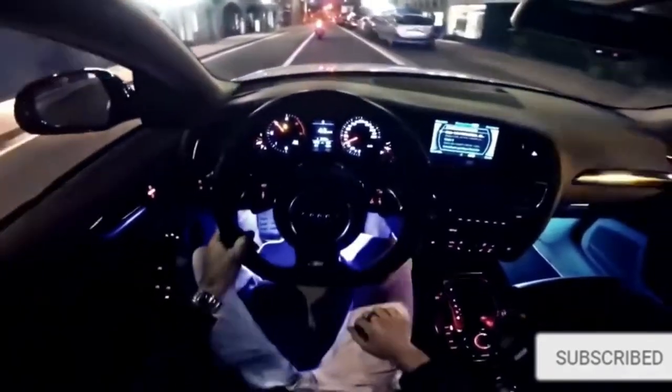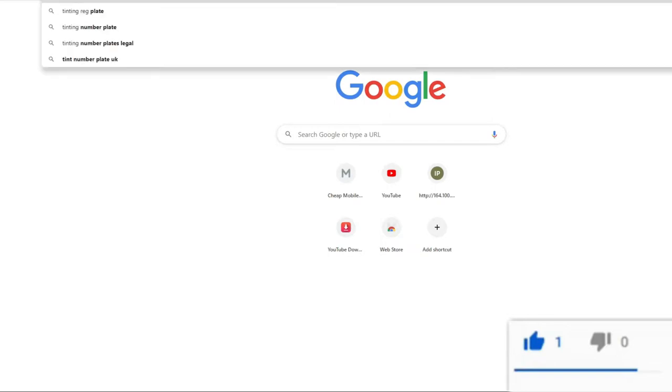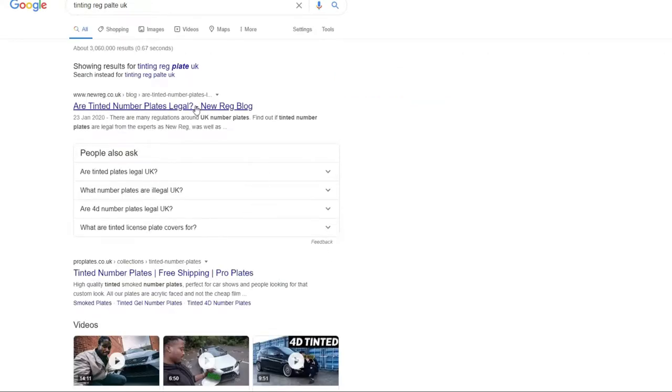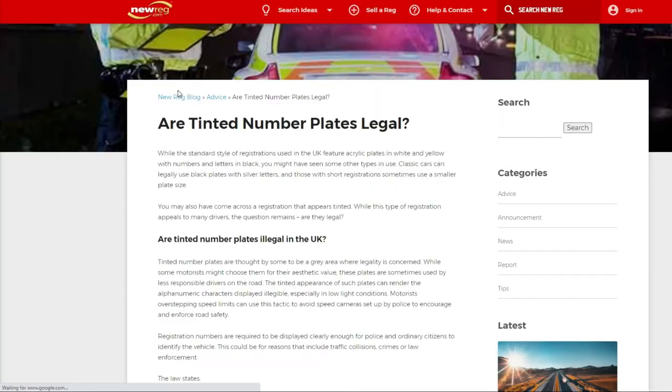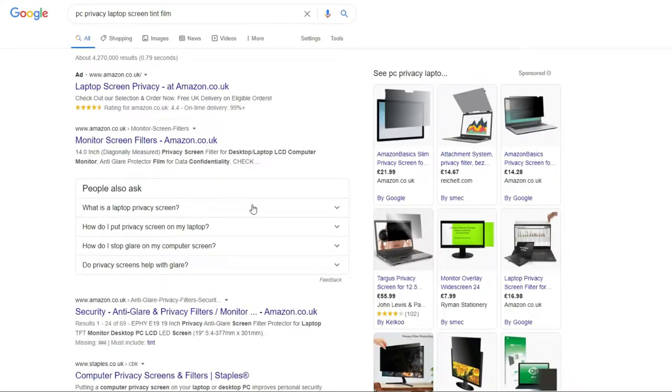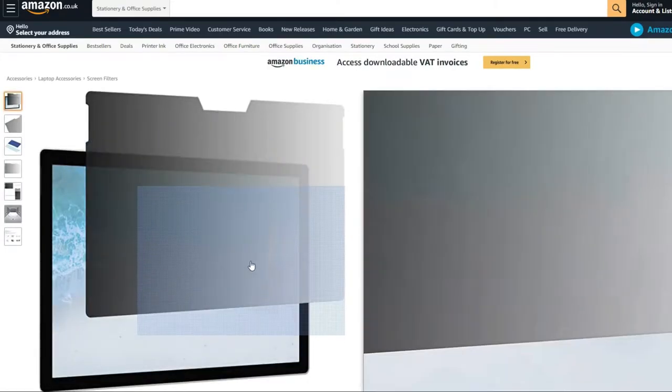If you're liking the video so far, why don't you consider subscribing and maybe leaving a like. The next one is sort of along the same lines as tinting — it's a privacy screen for your registration. It's starting to become a new trend; you've probably seen it at car meets and on the road. I personally like the darker look for the reg plate, but it can get you in a lot of trouble, especially if your intent was to hide your reg so you won't get picked up by speed cameras, police, or speed traps.